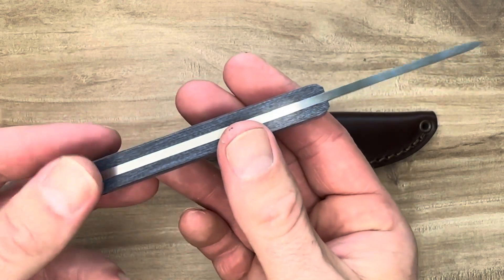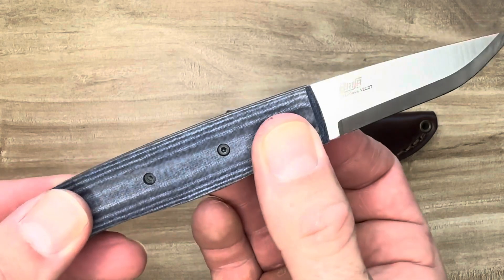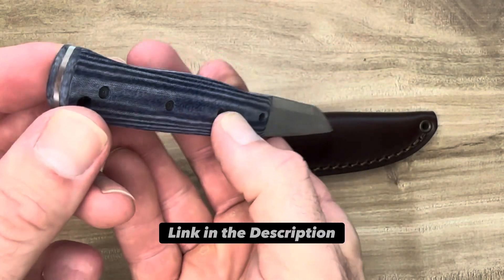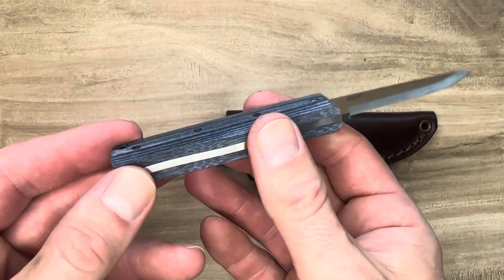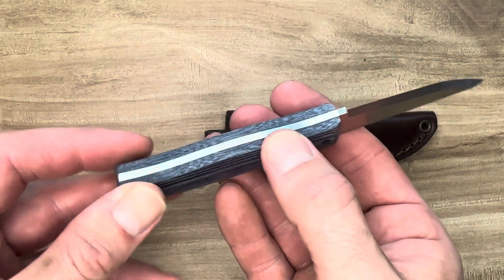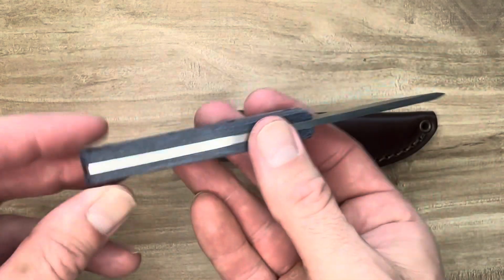It's really well made. The fit and finish on this fixed blade are evident just by looking at it as you take a tour around it. Brisa has been in business for a while and they are impressive. Their knives are impressive. This is no exception.